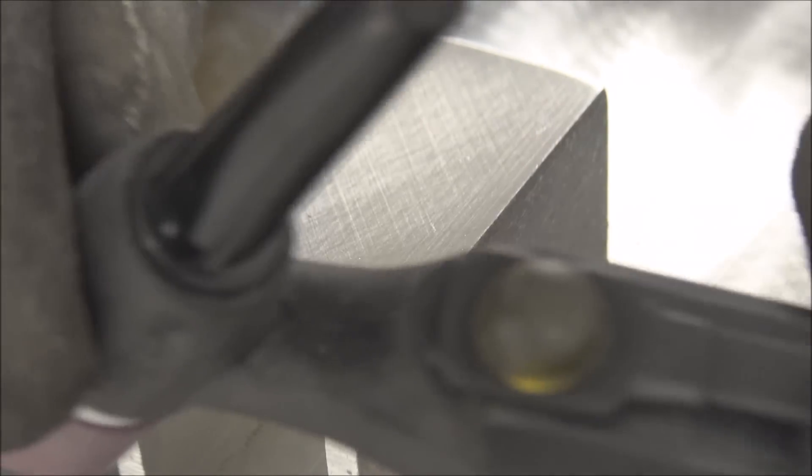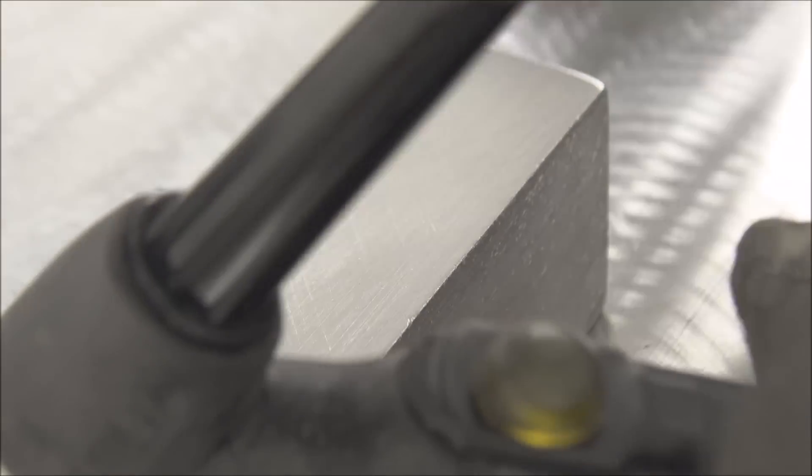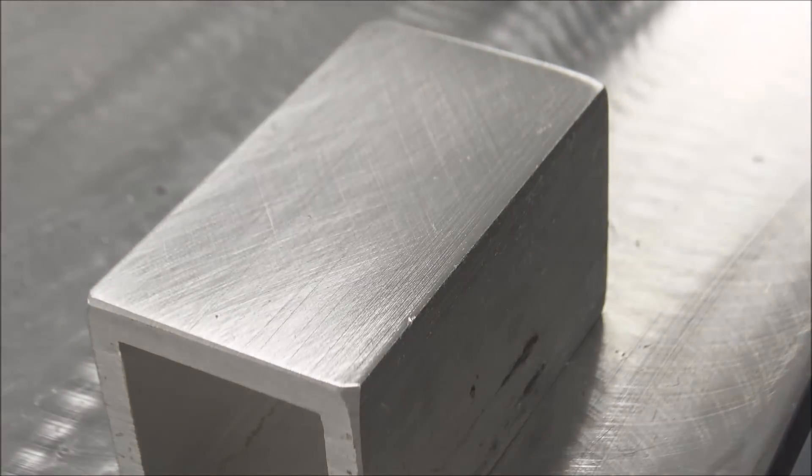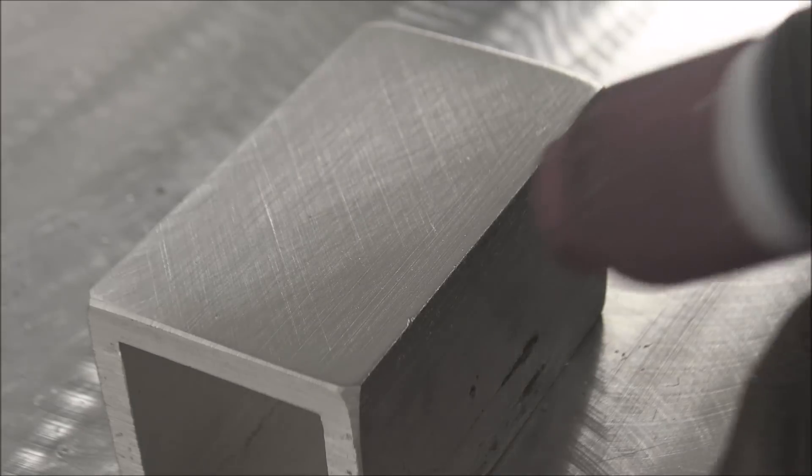I'm using the variable amperage TIG button that I sell on my website — this finger controller. It's pressure sensitive and works just like a foot pedal. You press harder and you get more amperage. This is really nice for TIG welding really almost anything.